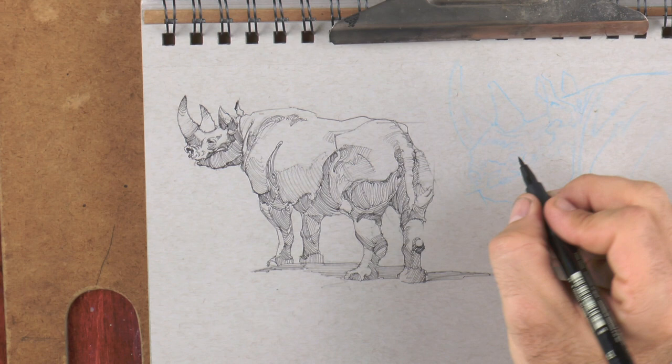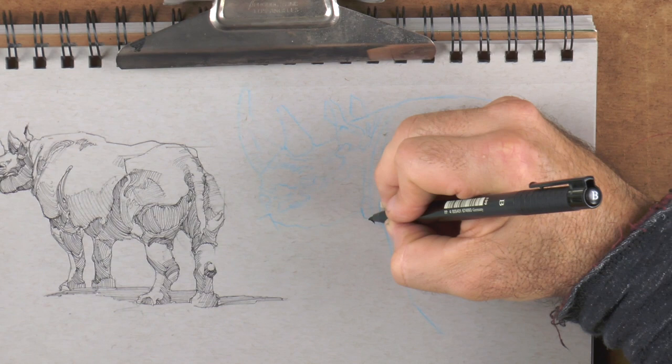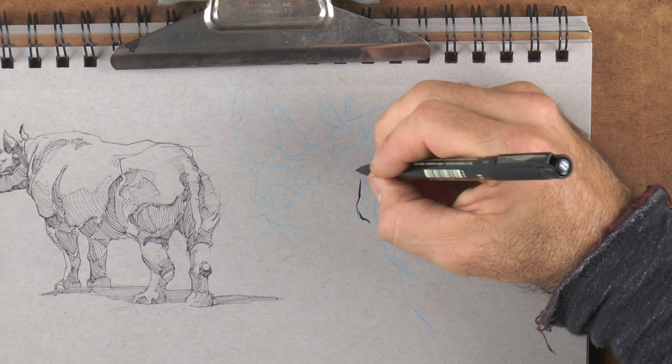This is a close-up of the head I just did, but this will be mostly focusing in on the head. It's about to go right into the eye - is that a smart thing to do? No, let's go over to the shoulder because we're using a different pen.